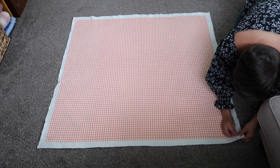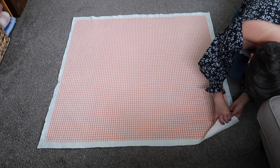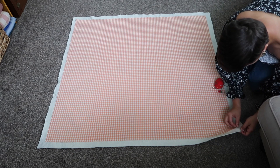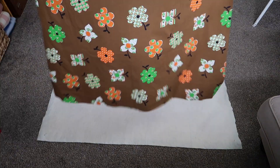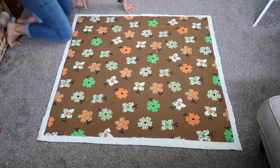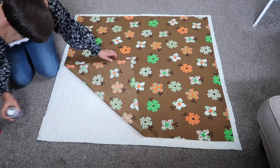I'm placing some pins in the four corners of the gingham so that when I flip everything over to baste on the floral fabric, I know where to line my corners up. I flip it over, grab the floral fabric, smooth it out, make sure my corners are lining up with the pins I already placed, and then I go ahead and start spray basting just like I did with the gingham.